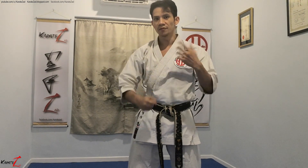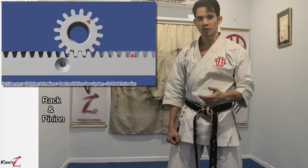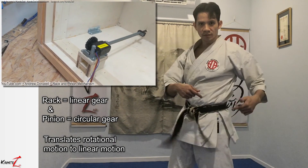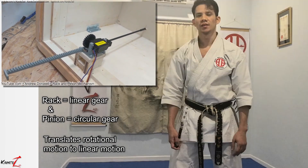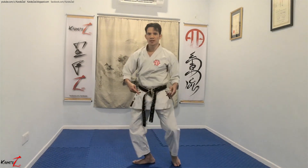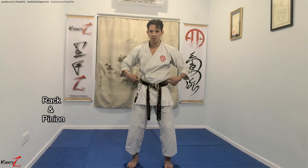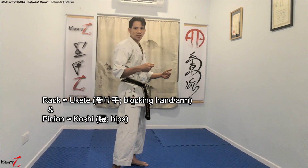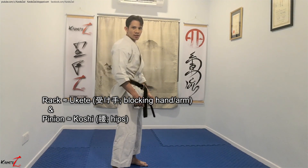However, the setup of your hips and arm does not resemble two rotating shafts. In fact, it resembles more of a rack and pinion combination. A pinion is a circular gear, whereas a rack is a linear gear. As a side note, in engineering, the rack and pinion isn't normally used for power transmission — it's normally used as an actuator, for example, your steering wheel. We will be standing on Heikodachi, imagining your hips as the pinion and your arm as the rack. By coupling the two components at the right time, you will translate rotational power from your hips into linear power in your arm.